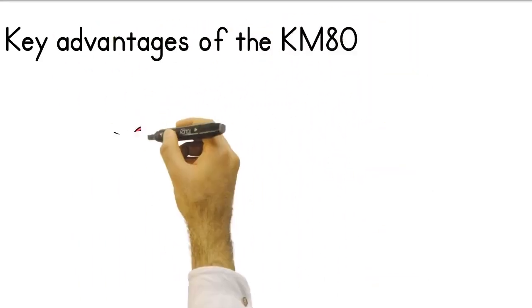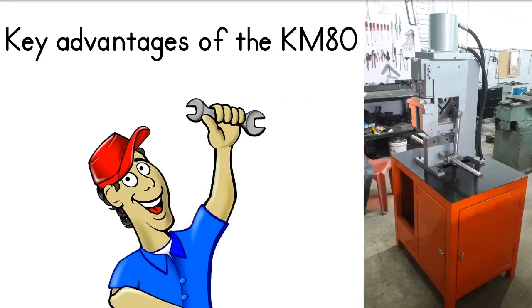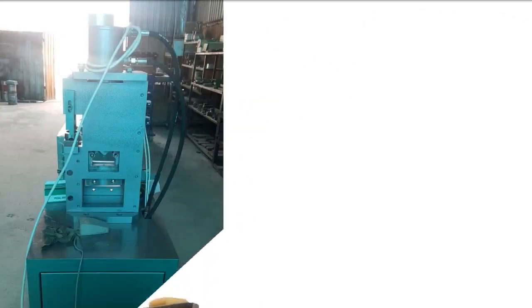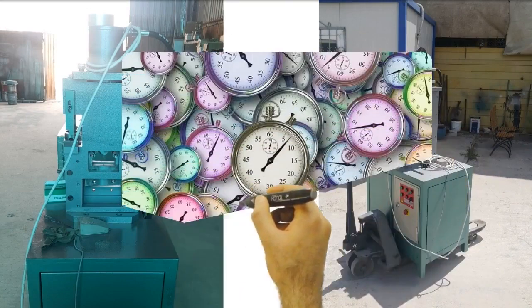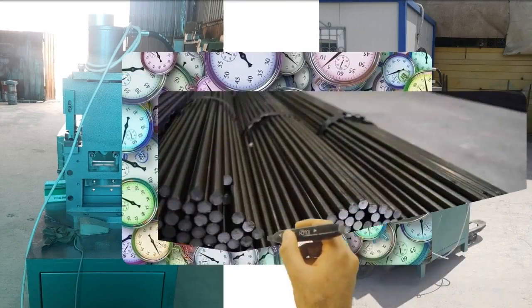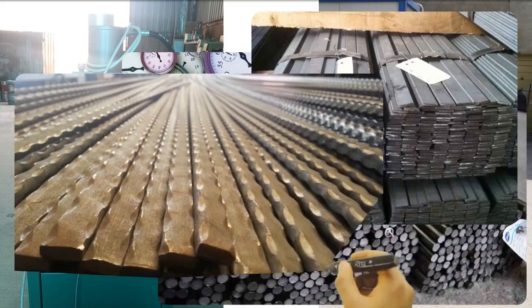Now I will tell you about some of the advantages of the hydraulic ironworker machine. Combination shears facilitate your work with versatile usage features and enable you to use your time efficiently. You can cut round, square, flat and angle iron bars.